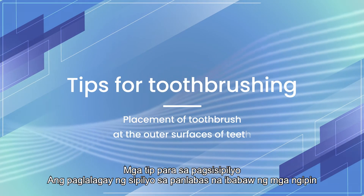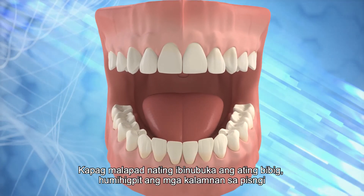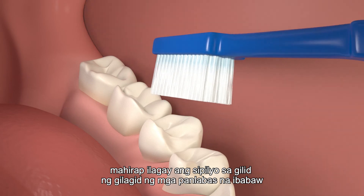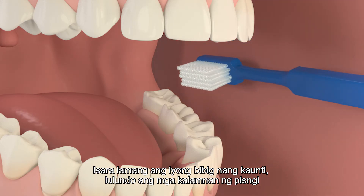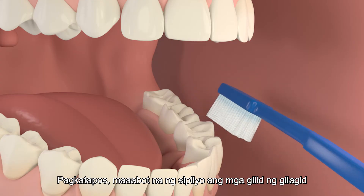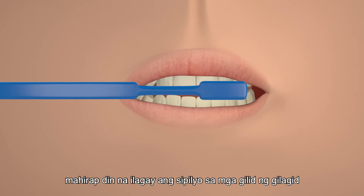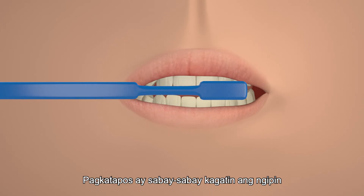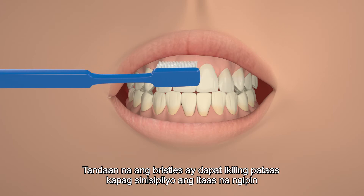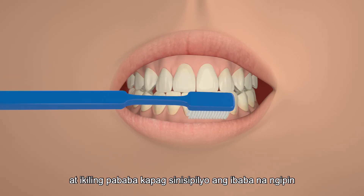When we open our mouths wide, the cheek muscles become tight, making it difficult to place the toothbrush at the gum margins of the outer surfaces. Simply close your mouth a little bit and the cheek muscles will be relaxed, allowing the toothbrush to reach the gum margins. If your lip is tensed, bite the teeth together and the toothbrush will reach the gum margins easily. Remember that the bristles should tilt upwards when brushing the upper teeth, and tilt downward when brushing the lower teeth.